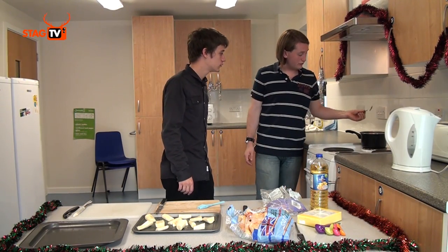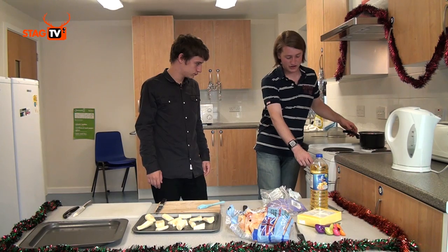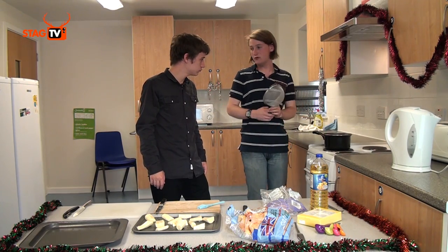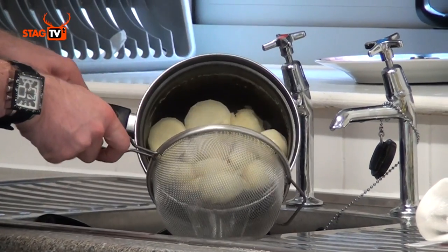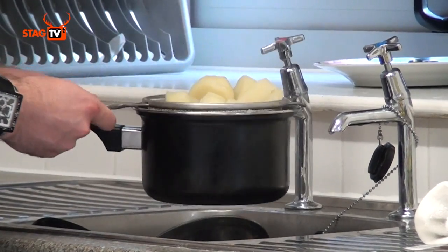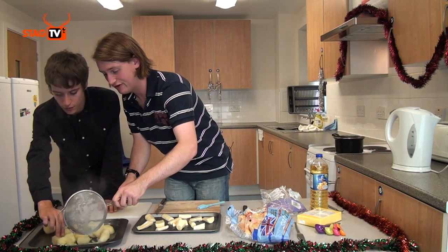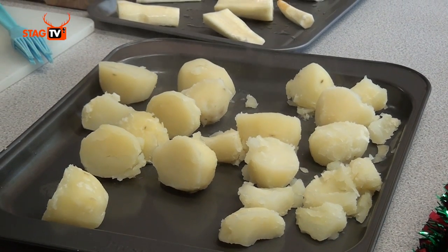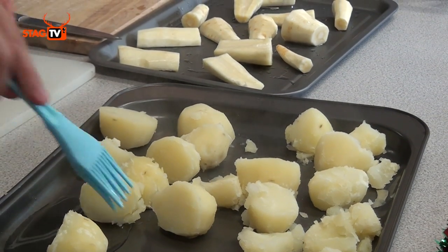The way to tell if the potatoes are done is to poke them with a fork — you want the fork to go in a little way but not the whole way through. So we're going to turn the hob off, take the potatoes off the heat, and drain them with a sieve or colander. Spread them out across the dish so they all get cooked, and paint them with a nice thick coat of oil.